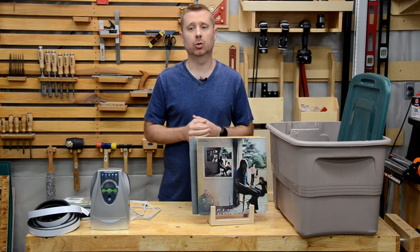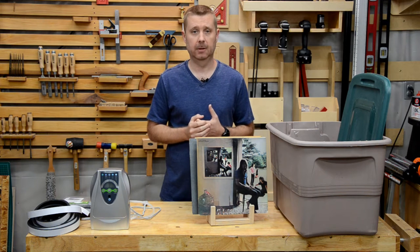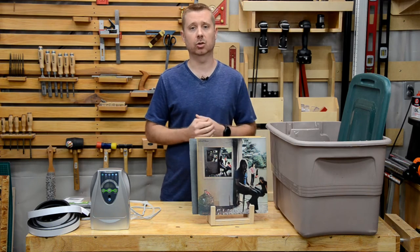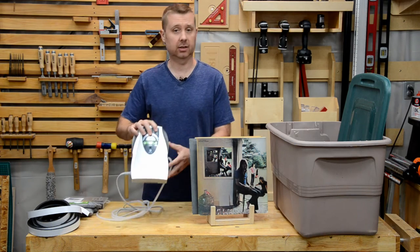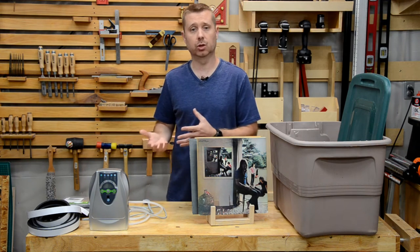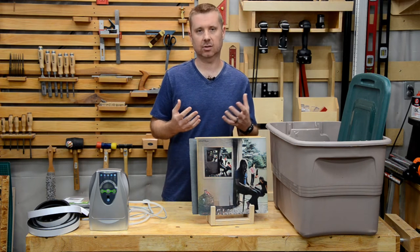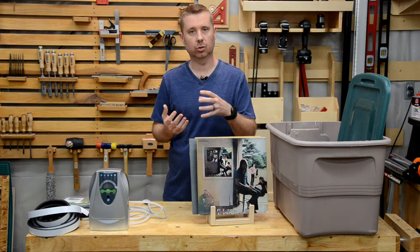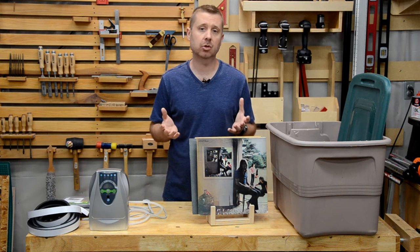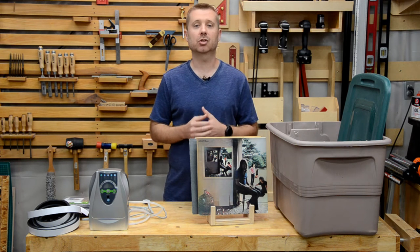I spent a few days doing research and what I found is a solution that hunters came up with. Hunters have an odor issue with their outdoor clothing and gear from their hunting trips — they use ozone generators like this portable unit here. Ozone is a gas that attaches to odor molecules and basically just oxidizes the odor into oblivion. I'm not going to go into the chemistry of it, but just know that it works.